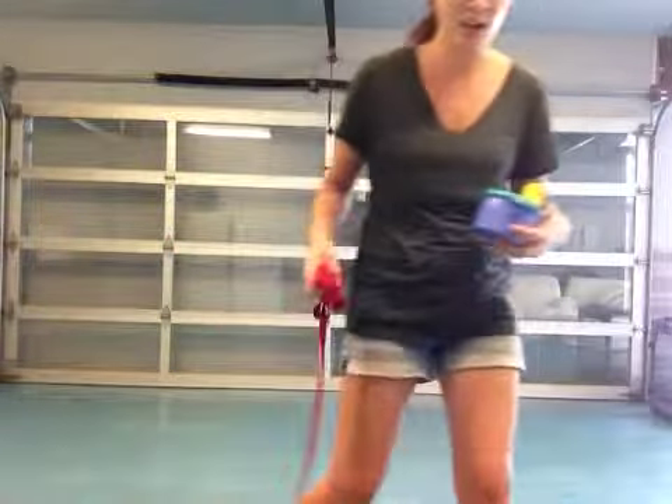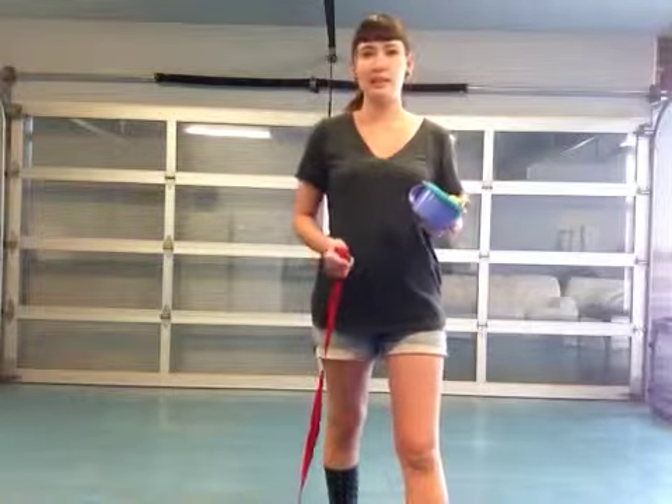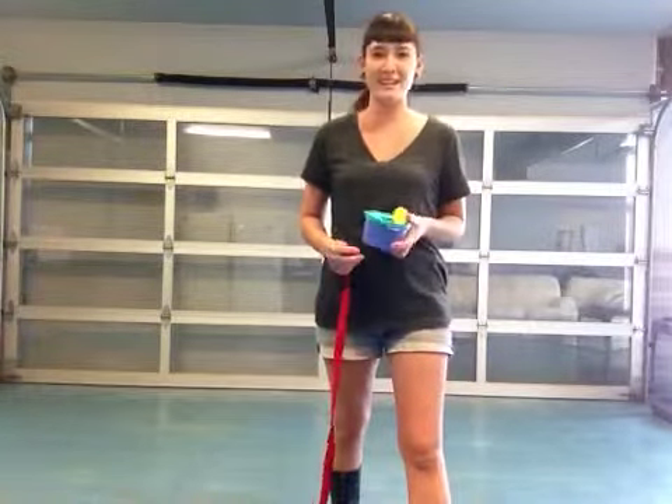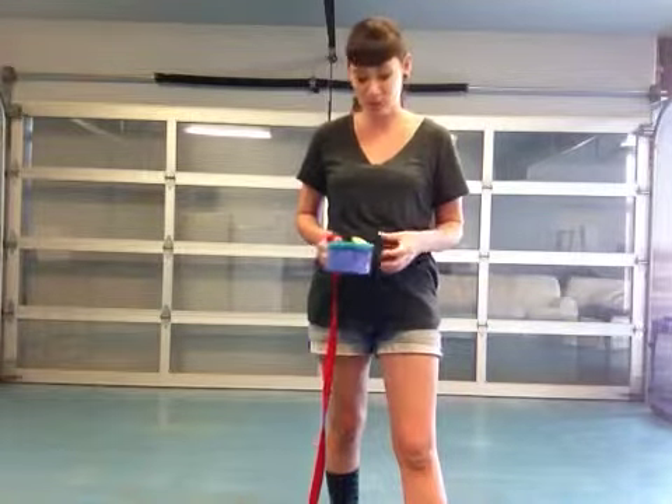It also helps that she is tired from daycare. She's been running and playing literally the whole time she's been here. So this is a great time to work on the training with her.